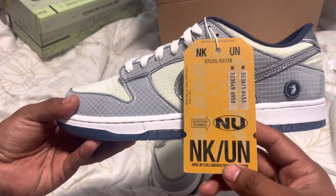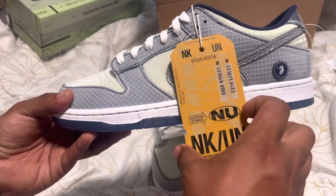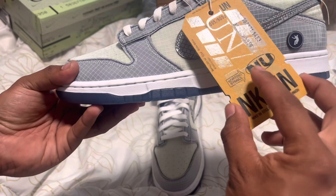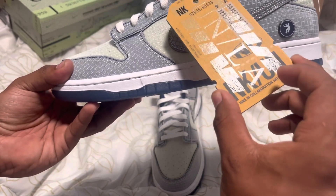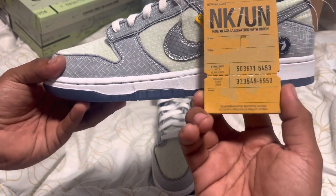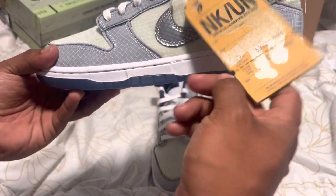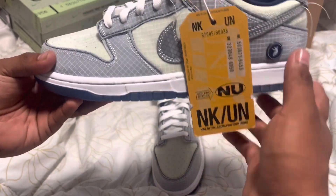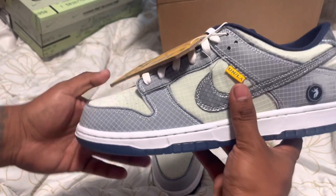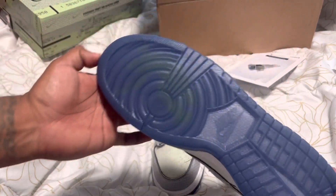You got the Union hang tag, Nike number right there — I'm guessing it's the serial number. It says Union right here — Union LA, and right here is the Union LA Jumpman. All this information, air baggage, clean check — so this is basically a tag that you would see on your luggage. Check out the check mark right here, the Union Jumpman right here. Union LA — check out the bottoms, clean, clean, clean.